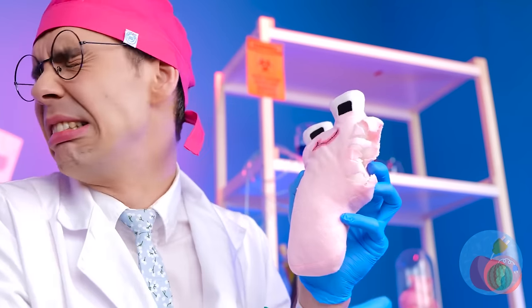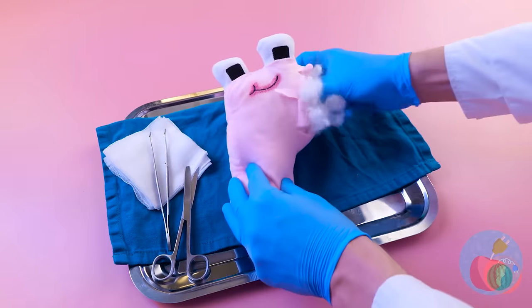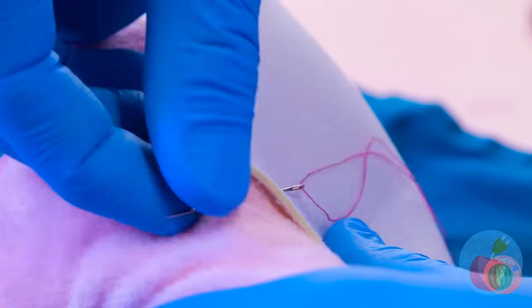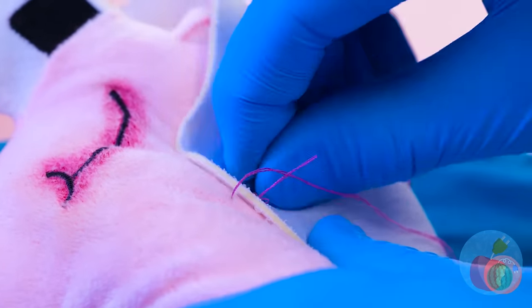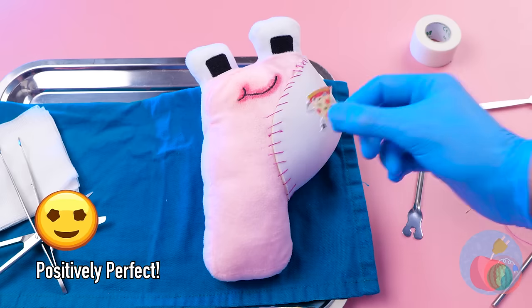Poor P! You're practically in pieces! Don't worry, we'll patch you up! And for being such a pleasant patient, you've earned yourself a sticker! Pizza! The ultimate P-word!